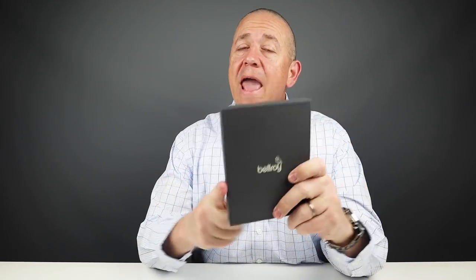Now everyone's been excited about this wallet, and it took a while for me to get a hold of it because it sold out so quickly, so this is the Bellroy Apex. Let's get into it!